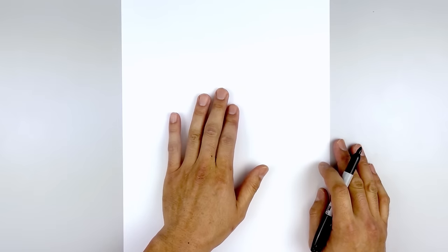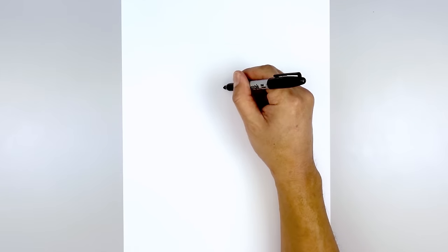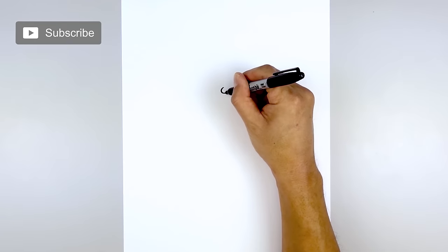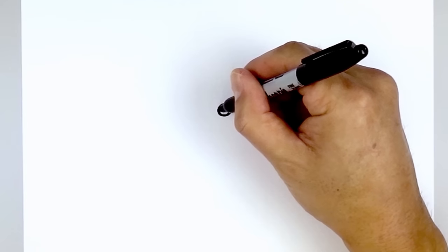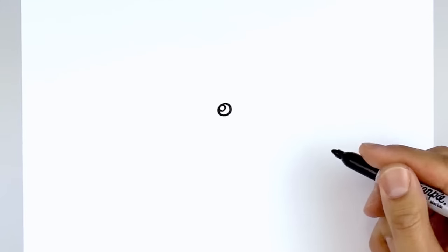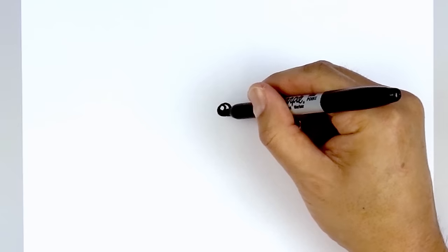Let's get started at the top center of our page with the nose. We'll start with a circle coming all the way around. I'm going to add a highlight circle along the top left, so I'll add a smaller circle just up against the edge of the nose, and we're going to fill the bottom area in black.